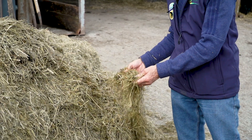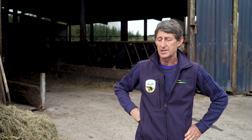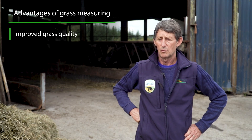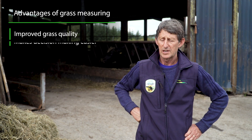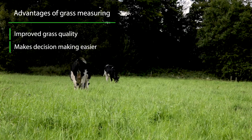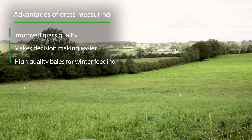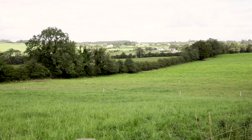Other advantages of grass measuring are around quality — you know exactly when to go into a paddock or when to stay out of it. That's maybe more important: you're not letting grass get too strong ahead of the cattle, and in a week's time you could budget to take out a paddock or two when you need to. So it's a great way of giving you an exact picture of how much grass you have on the farm at any time.